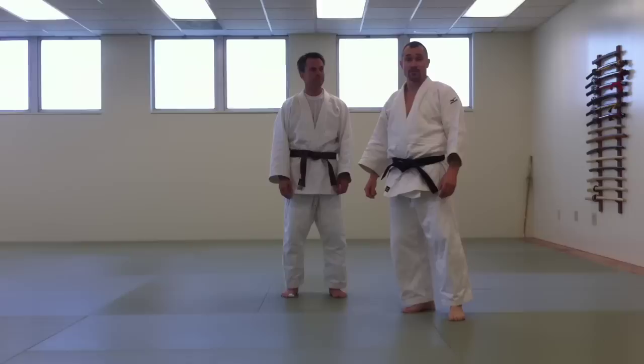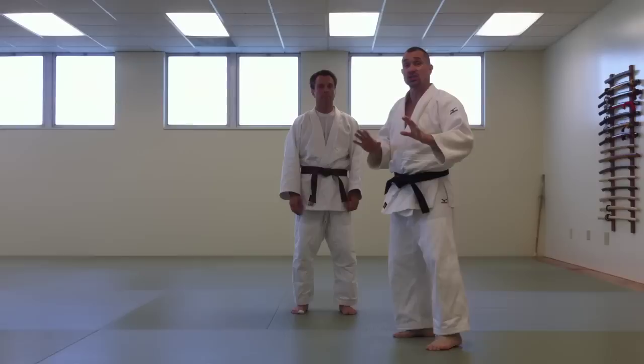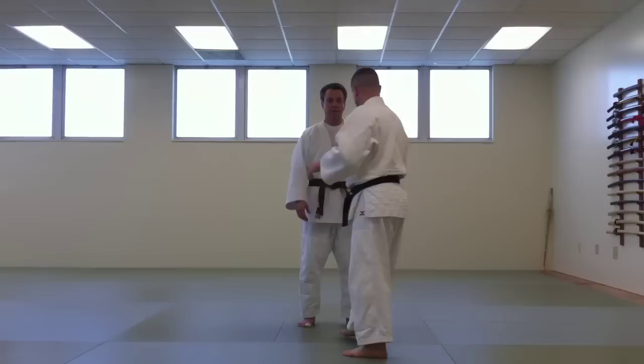Welcome back to the Japanese Martial Arts Center and our study of Judo from the bottom up. Today we're going to talk about a very advanced concept: taking horizontal power from the first leg to the second leg — in other words, switching power legs to stay strong throughout the technique.